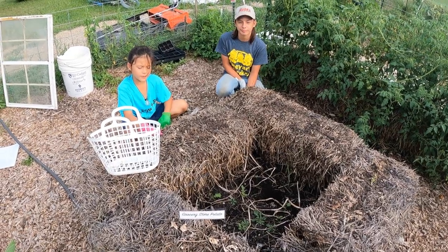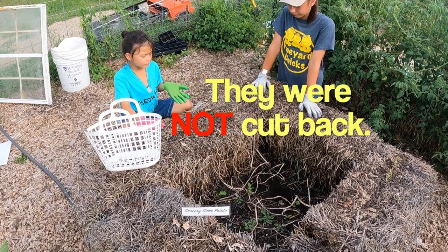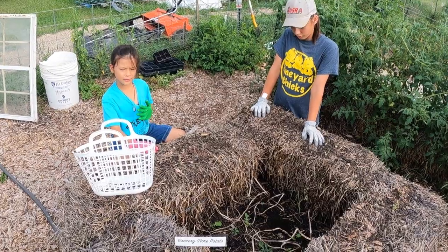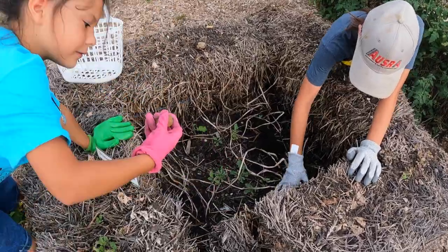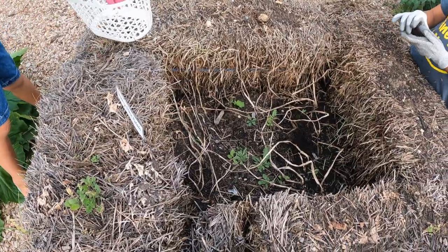Today we're going to be picking potatoes. We kind of let our potatoes just grow, and now we're going to pick them. It's a good potato — let's put it in our basket.